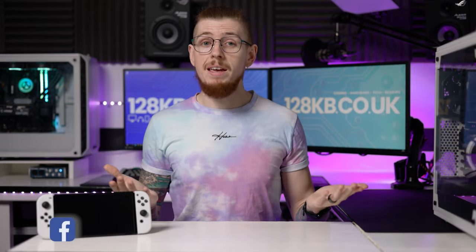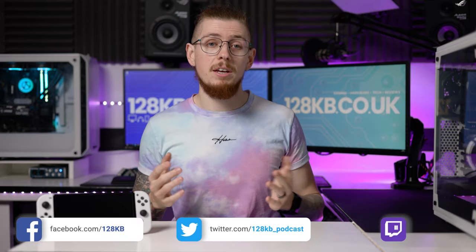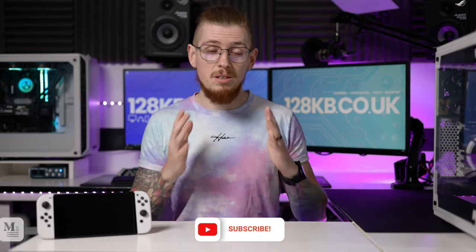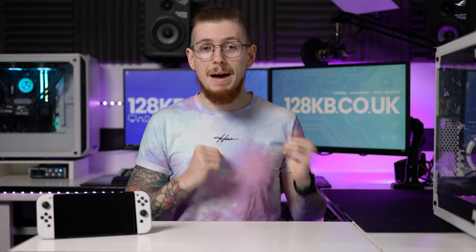If you haven't seen them already, we've got so many other videos that are in-depth about the Switch OLED, including a comparison between the 2017 Switch, a comparison between the Switch Lite, tutorials, unboxings — all this good stuff. So check them out after this video.